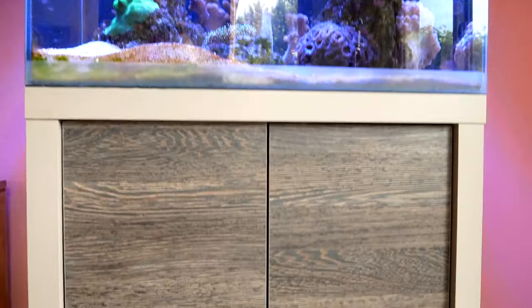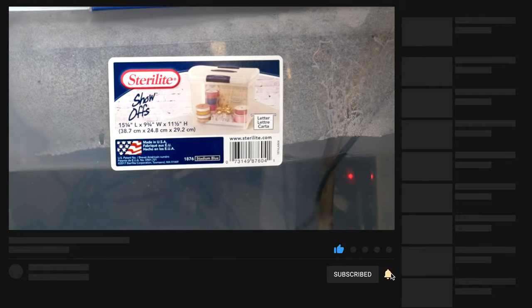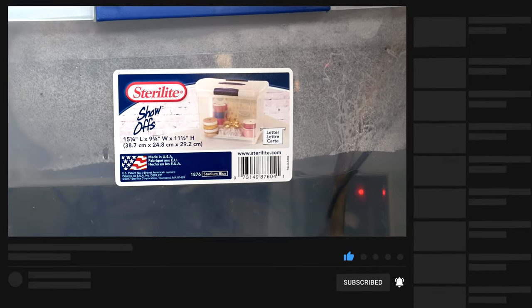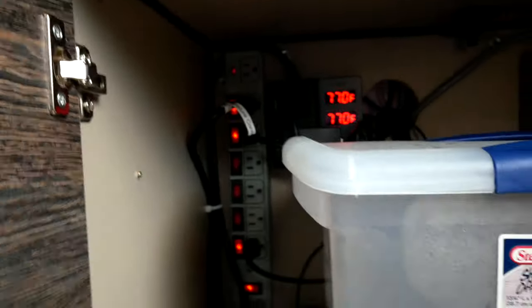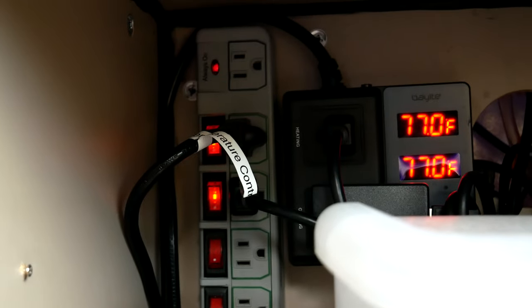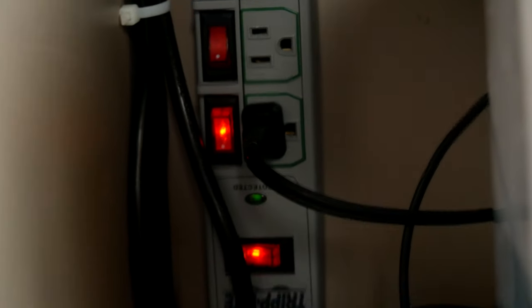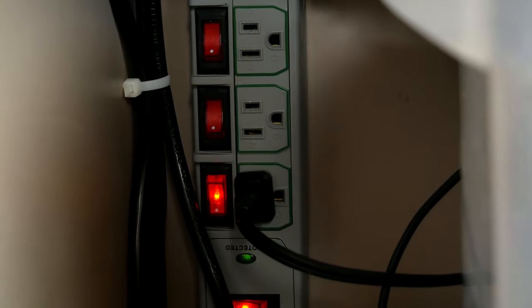The Fluval M60 comes with a really nice-looking stand. Down below I have a Sterilite file cabinet holder - I've used this for two years now as my auto top-off reservoir, fantastic. I'm using two of these trip light outlets, which I've used for years. I'm finally upgrading to wifi outlets, but I really like these trip light outlets because they're individually controlled so you can just flip them on and off.